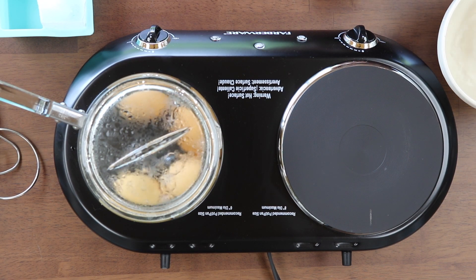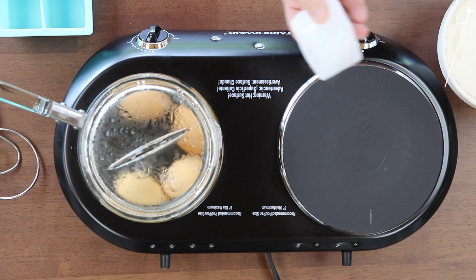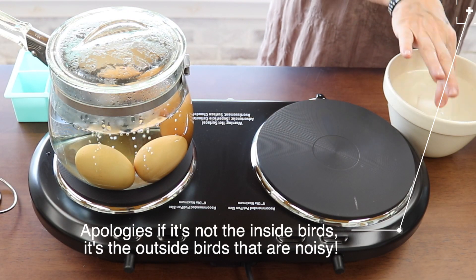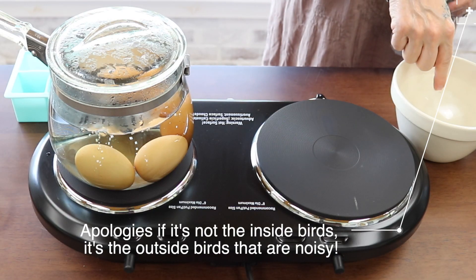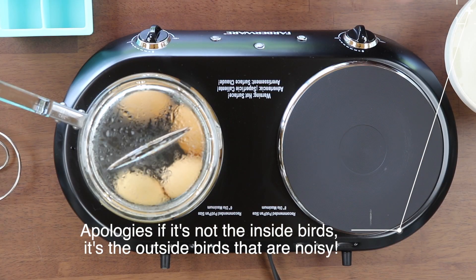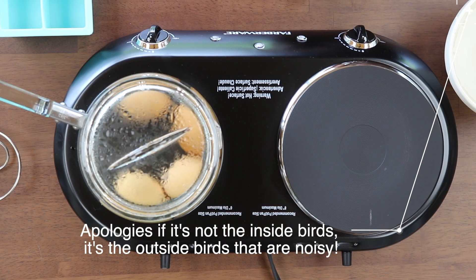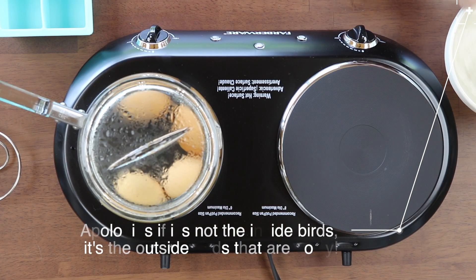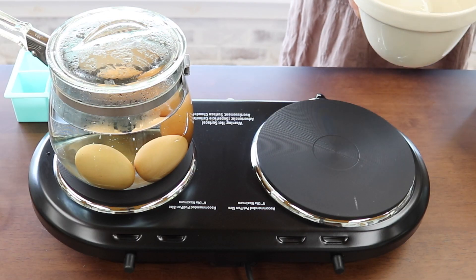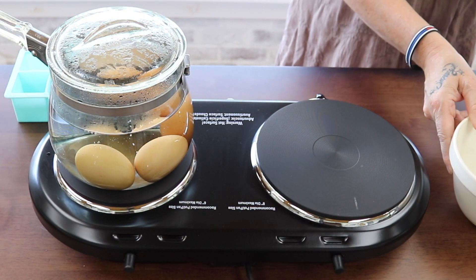Meanwhile I'm going to fill up this bowl of water. I do this once I start timing the eggs. I add an ice cube, and by the time these are done after eight minutes this will basically be melted. If I was going to shell the eggs right away I would make this all ice water so it was solid ice water, so when the egg went in it would plunge and crack. I'm not going to be eating these eggs right away — I'm going to use them for dinner, so I only want to cool them down enough to put them in a jar.